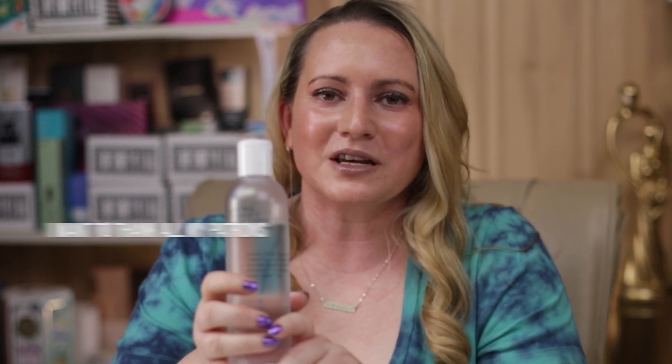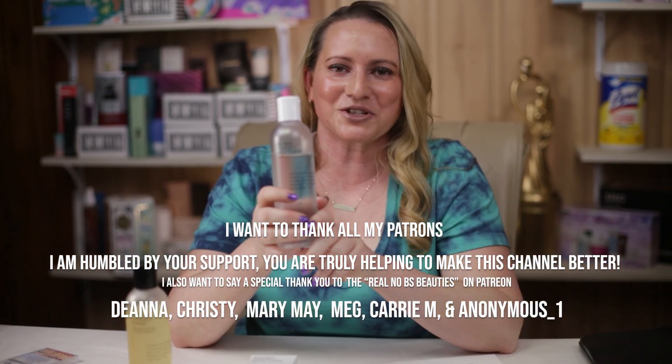I'm interested in hearing from you guys if you had a chance to try this out and what your thoughts are. Or if you have a favorite toner product from COSRX, what is it and why do you love it? Leave a comment — I love hearing from you guys — and stay tuned for more tomorrow. Thank you so much.